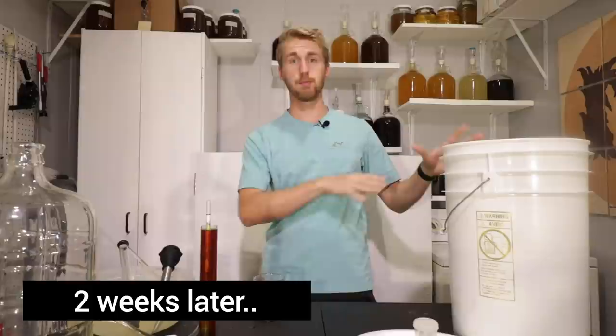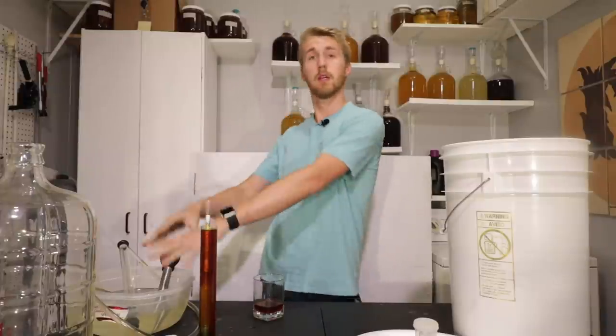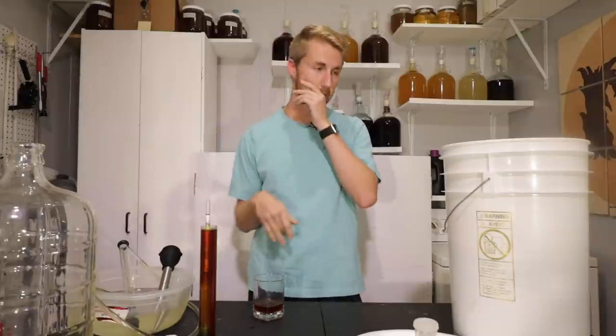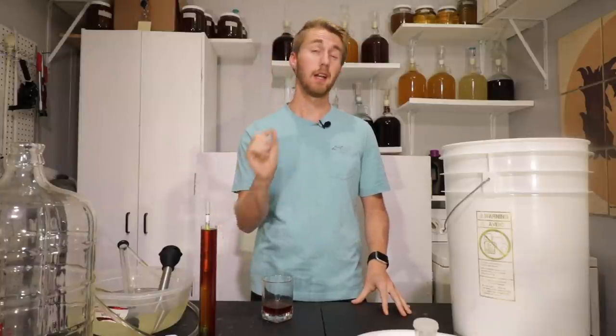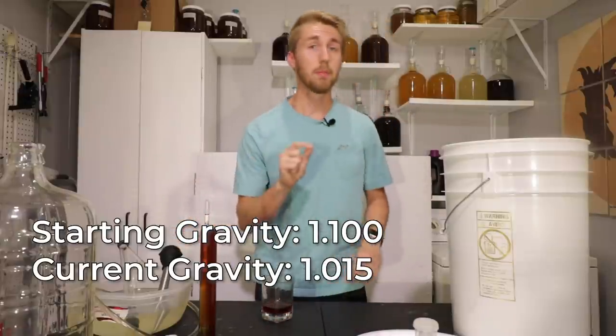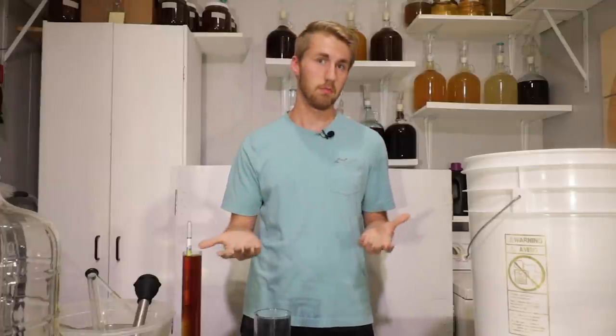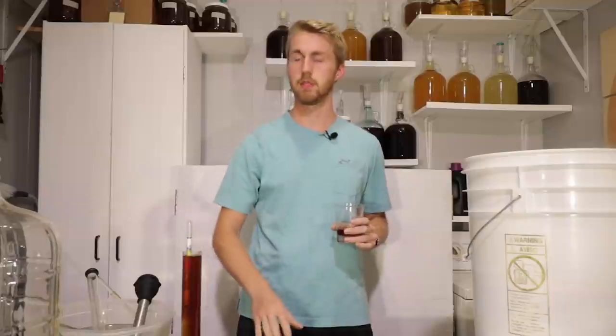It's been two weeks since we started Jon's Black Mead and it is finished fermenting. I know that because the airlock slowed down, I looked inside, the bubbles slowed down — it's done. I also know because of my gravity reading. We started at 1.100 for original gravity and we have landed at 1.015. So we have 0.085 of gravity chewed through, with 0.015 of sweetness remaining. This thing should taste decently sweet — that's some residual sugar for sure. We'll see how dark it looks with the whole batch.